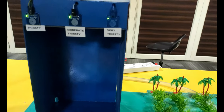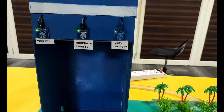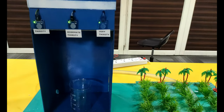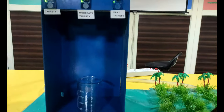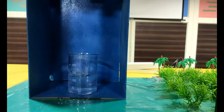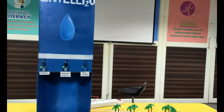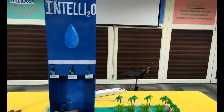The second mode is the moderately thirsty mode. The moderately thirsty mode will ensure that half of the glass is filled, still saving the other half. The last is the very thirsty mode, which will be used by a person in case he wants a full glass of water.